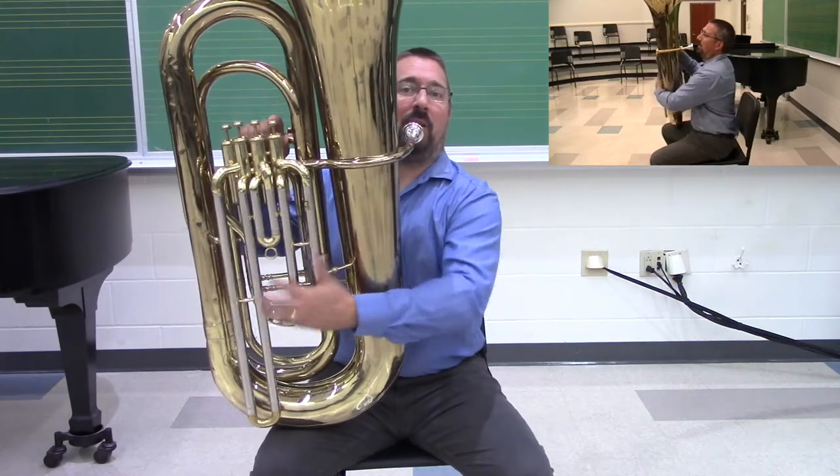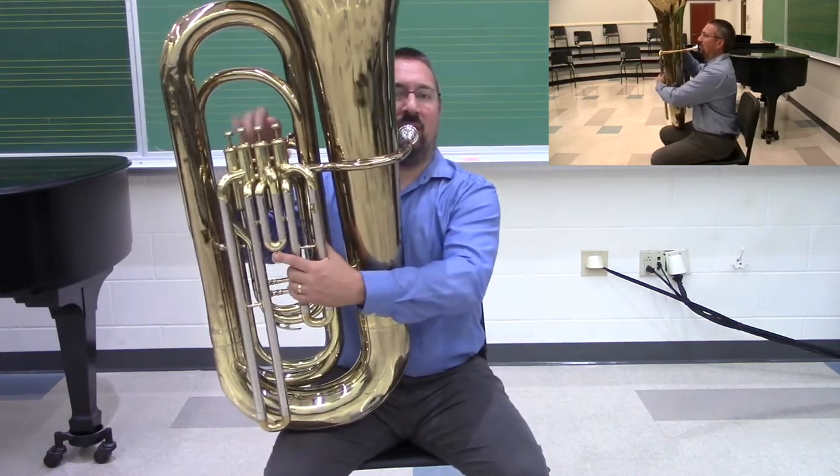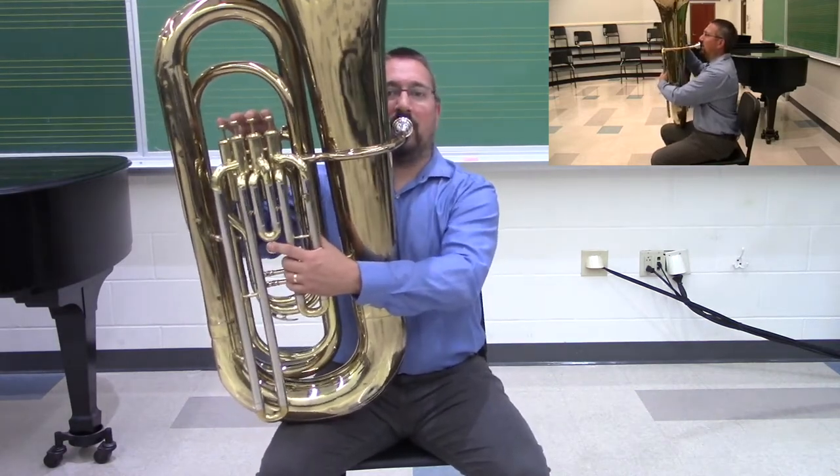I set my posture in place. That left hand is there just to support the weight, and I'm ready to go.